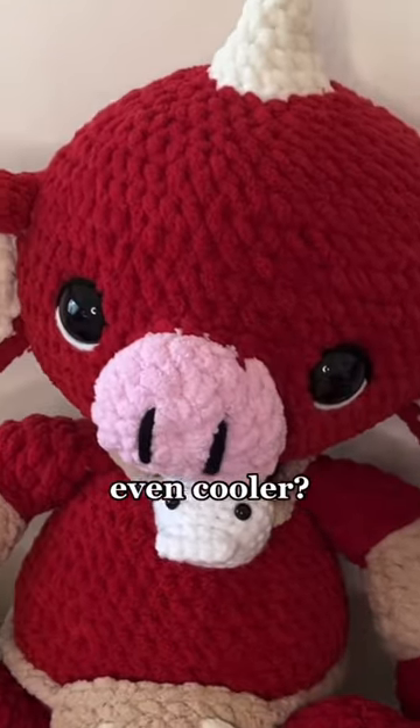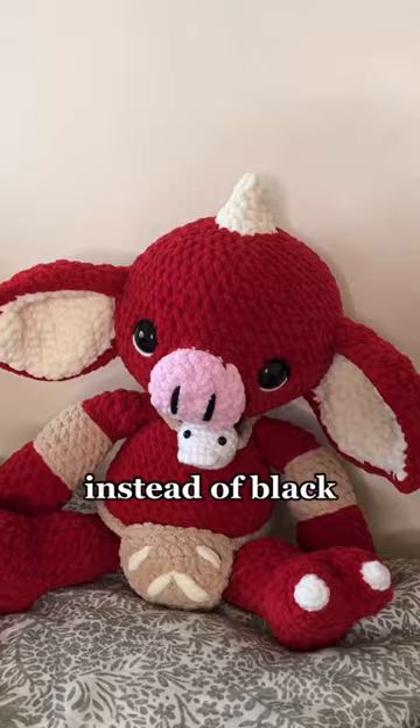I could make this baby bokoblin even cooler — I think it's so cute — but I wanted to try using blue eyes instead of black. Where could I get solid blue safety eyes? I don't know, so I found a tutorial on how to paint safety eyes with nail polish on craftytibbles.com.